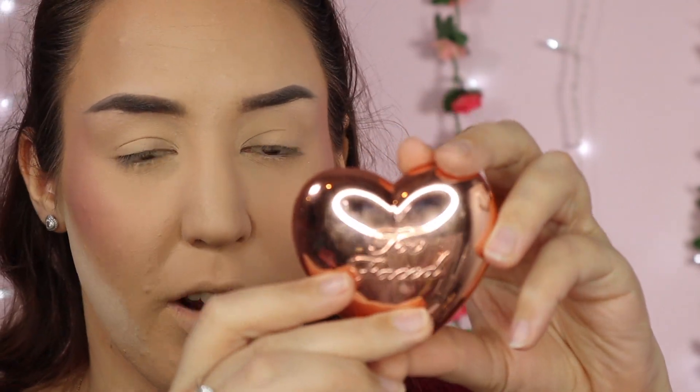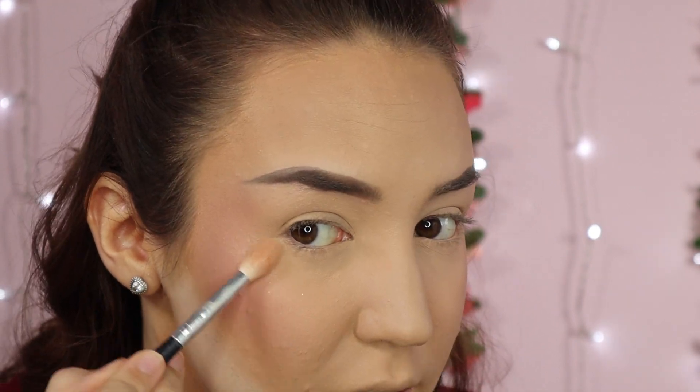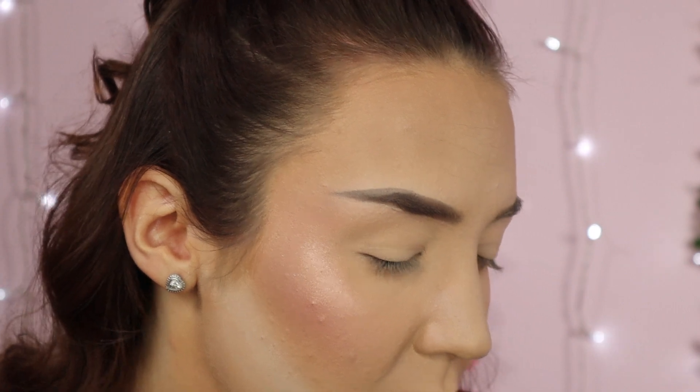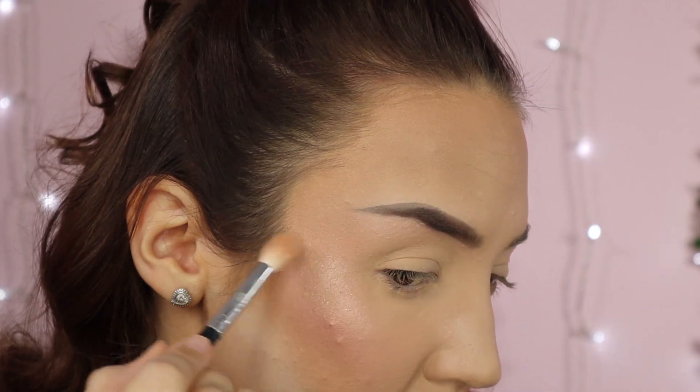Now we're on to the last step: highlighter. I don't use a setting spray, but if you wanted to you could go in with one now for a really intense highlight, or go in right at the end. I'm going to apply my highlighter now on my cheekbones and anywhere I want to highlight. The highlighter I'm using today is the Too Faced Love Light Ray of Light Highlighter — I absolutely love it. I take that right on the tops of my cheekbones and also under my eyebrow. I love a very dewy highlighter and just highlight all the high points of my face.